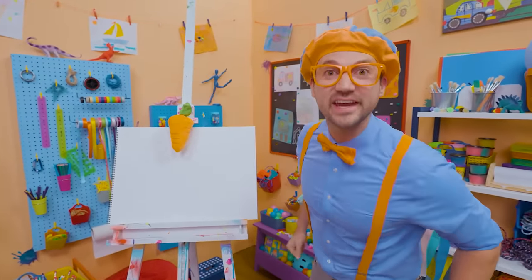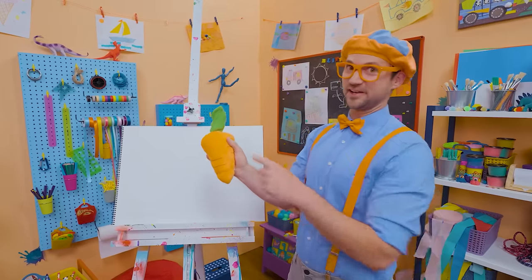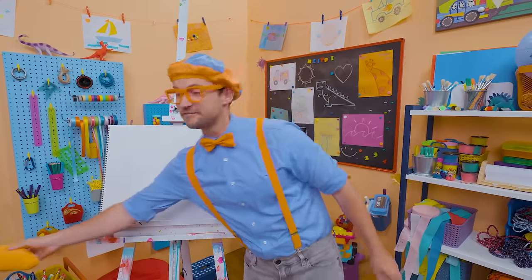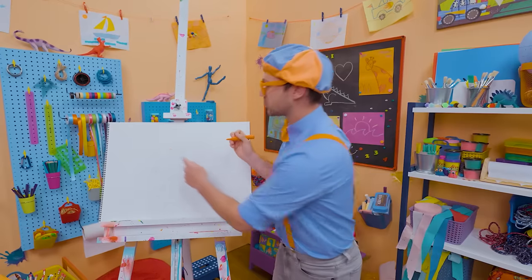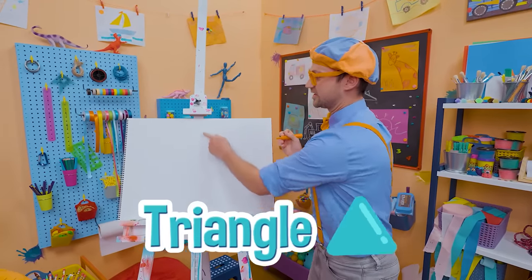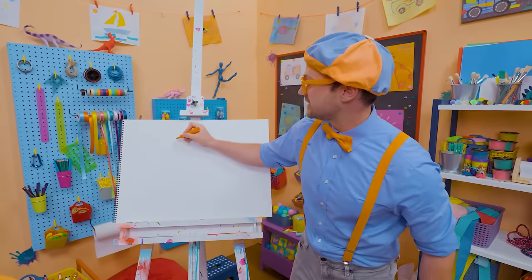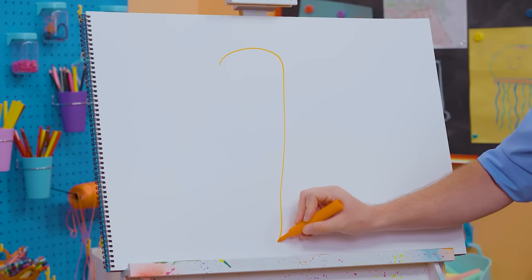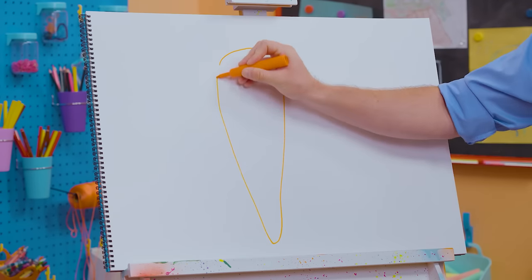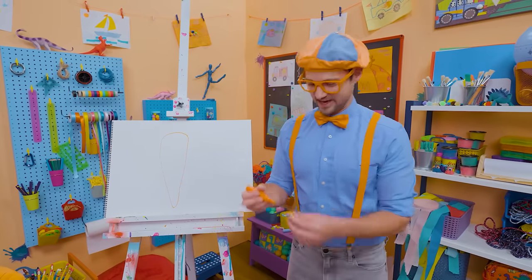Hey, it's me, Blippi! Are you ready to draw a carrot with me? I love carrots — not only because they're the color orange, but because they're a very healthy vegetable. To draw a carrot, I'm going to start with the color orange. We're going to draw a very tall triangle but make it wider up top. Kind of looks like a triangle, right? That looks like a carrot — very healthy and very yummy.